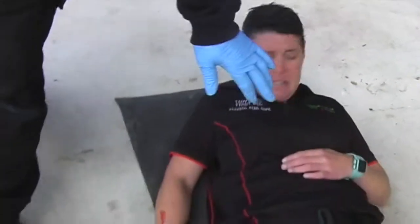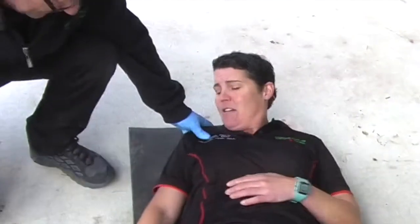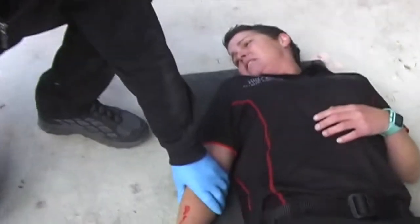Okay, just relax, stay still. My name's Karen, what's your name? Erin. Erin, looks like you might have had a bit of a bite there, okay?